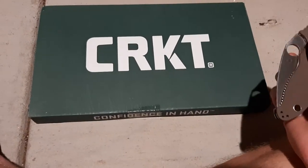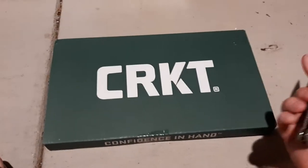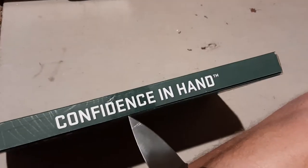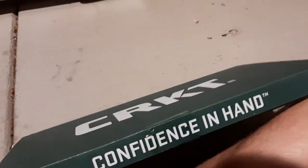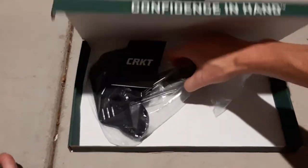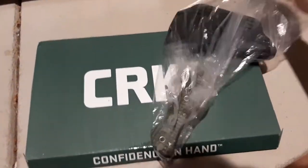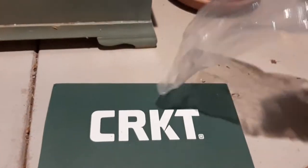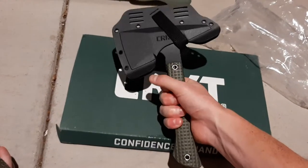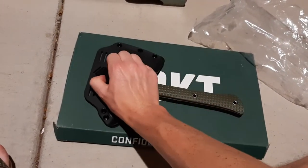Welcome to the channel. Today we're going to do an unboxing of the Cricut Ginny Wren Compact. This is a 10-inch Tomahawk, made in SK5 Carbon Steel. Got this from Blade HQ, right around $90.